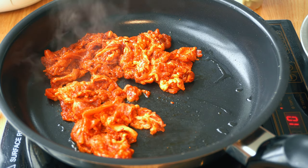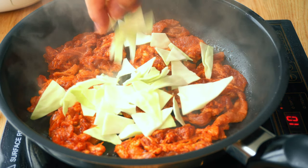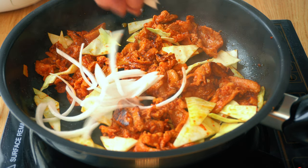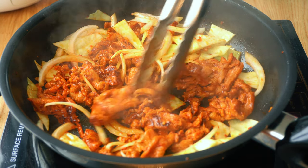Cook on high heat and drop the cabbage about 10 seconds after you put the meat on the pan. After you flip, add the onions. Mix everything together in the pan and it's finished.